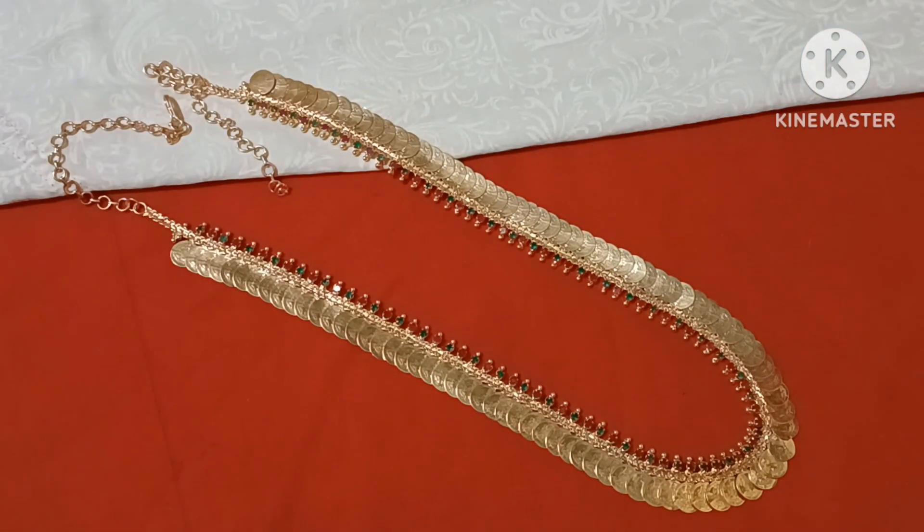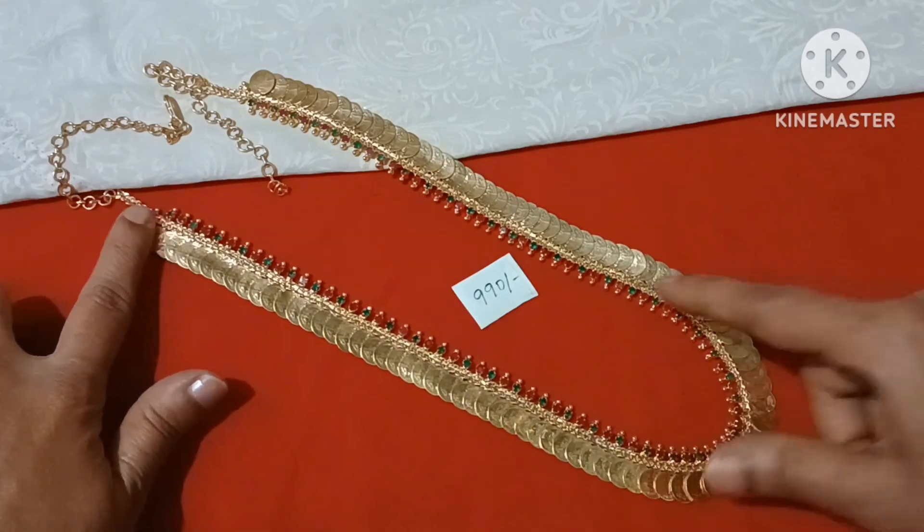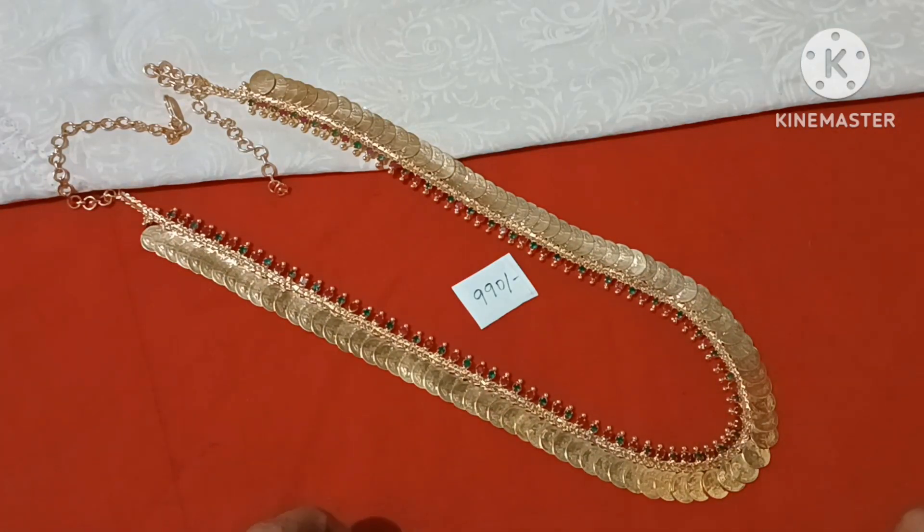If you want to use this, you can screenshot this. It is $9.90 with free shipping. The first one has green ruby stones. These are the collections. I hope you enjoyed this collection. If you enjoyed this video, please subscribe to my channel. Thank you all for watching Padmoti Jewelers.